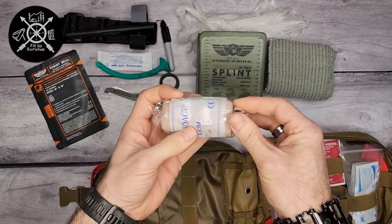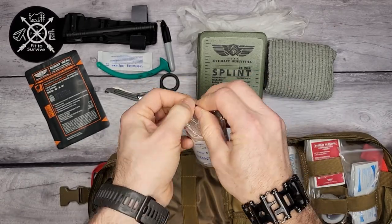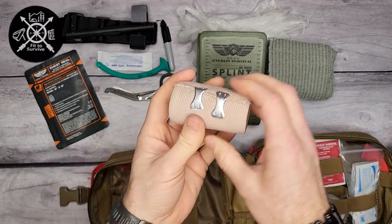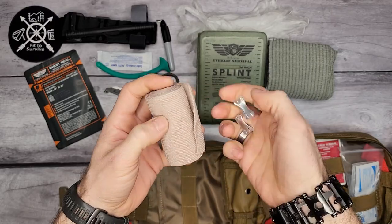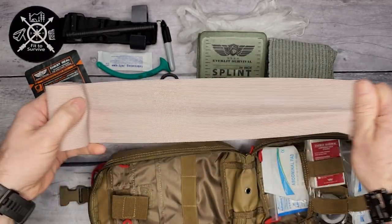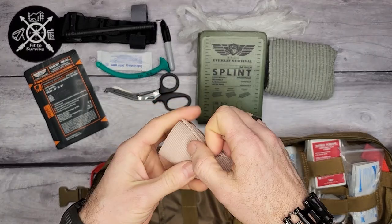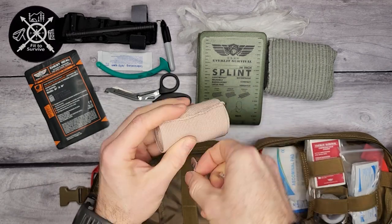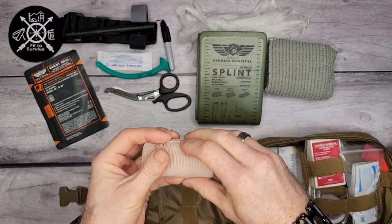Then you have a standard elastic bandage. This is what you'd expect for a sprain or wherever else you need to apply it — to hold gauze or another bandage down. You can apply this stretch bandage wherever needed and use the little clips to hold it in place.